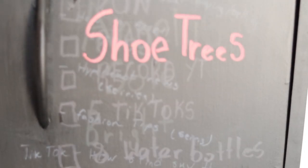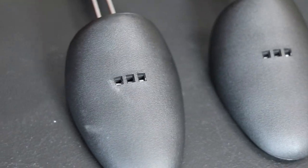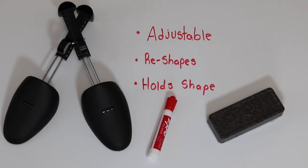Next up we have shoe trees. You don't need anything fancy — literally just any adjustable shoe tree. These actually have two uses: the first is to keep the shape or reshape the shoe while you're scrubbing or cleaning it, and the second use comes when you're restoring the sneaker and you want to keep its original shape.